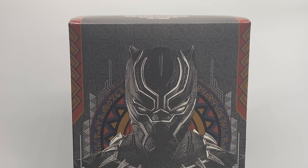Hey guys, welcome to today's One Six Galaxies video. Today we are going to be taking a look at MMS 671, that being the Black Panther original suit version.